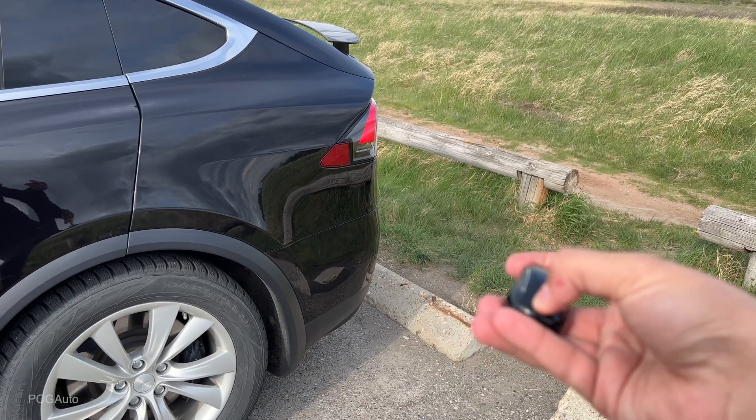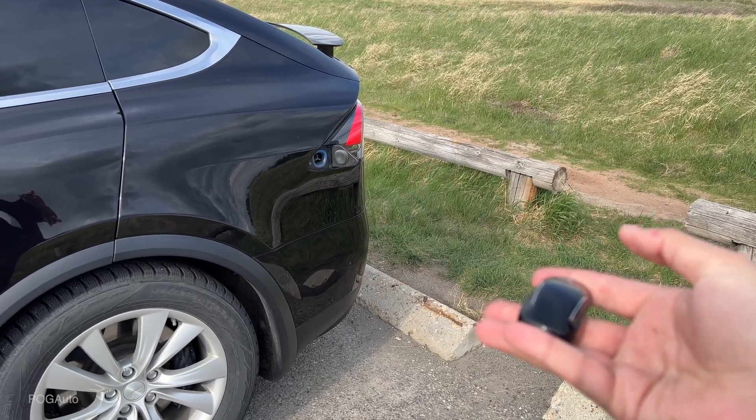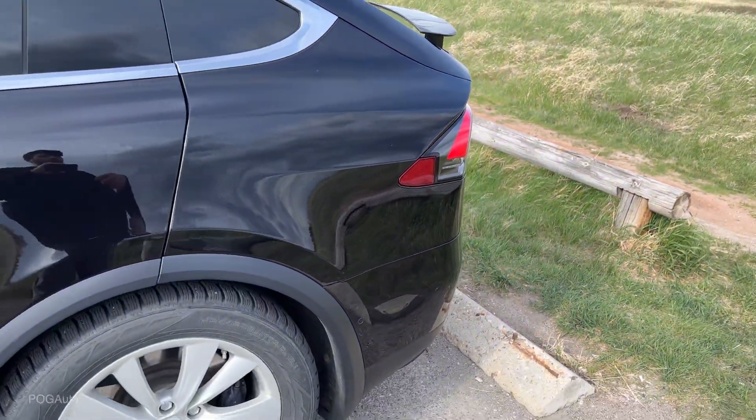Holding the back of the key fob will open up the charge port just like that. The only way to close it is manually like that, or you wait for it to close itself.